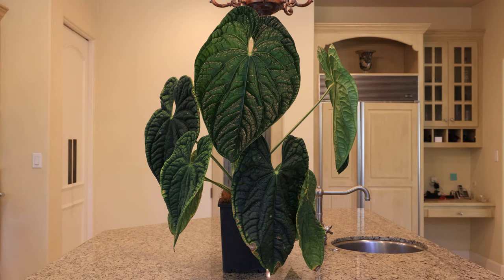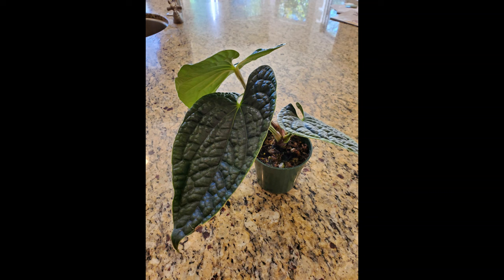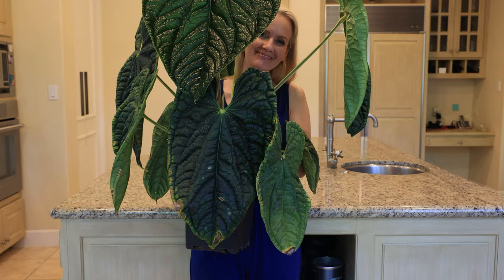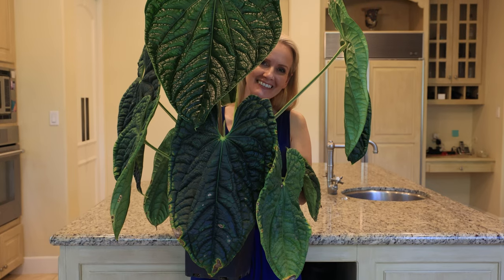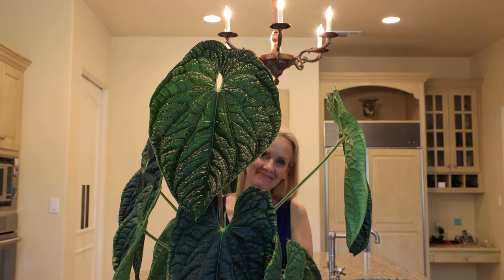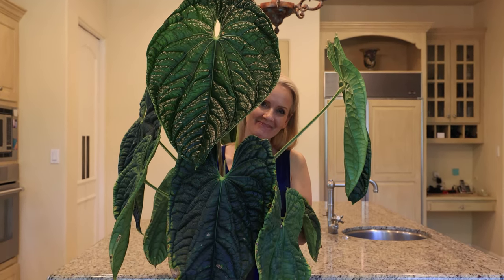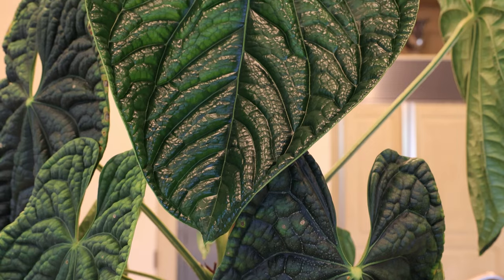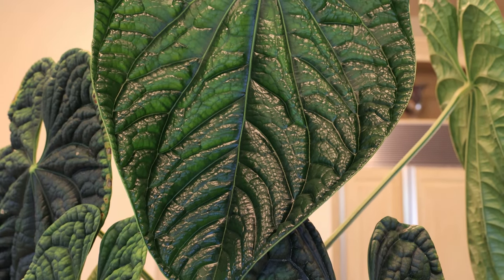This is Anthurium luxurians — what a beautiful plant. I bought this plant two years ago and this is what it looked like when I bought it. As you can see now, it is just gorgeous. It just put out this leaf in the last month and it's 23 inches long. Beautiful green hues. Here's Janine holding the plant so you can see the scale of how large it has gotten — it dwarfs her. This plant has overgrown its two gallon pot and is now ready for a five gallon pot.